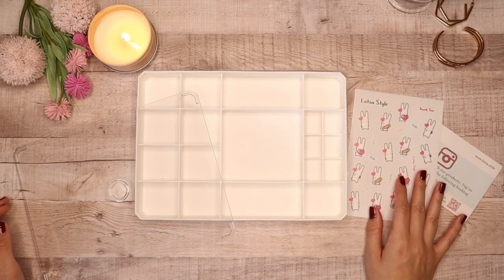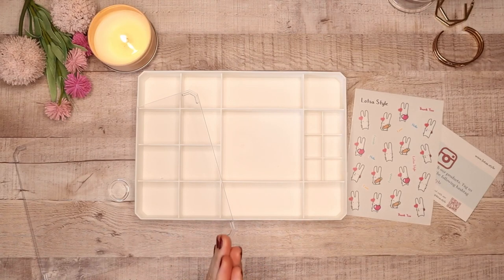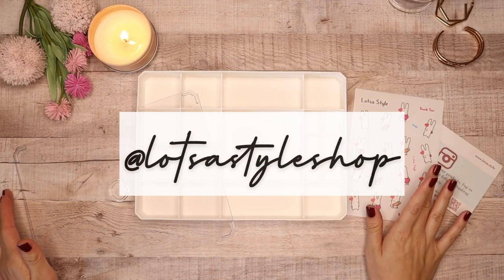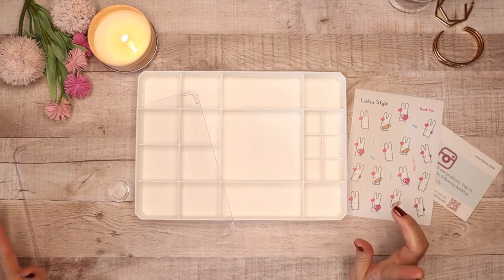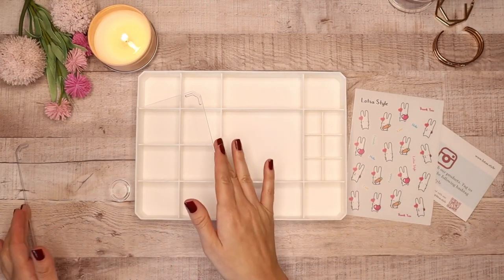Hey Bite Bakers, it's Lila with LB Noveltees and today I'm filming a quick review of this awesome stackable storage piece that Lots of Style shop sent to me. It is a stackable jewelry charm craft tray organizer storage display with clear lid for drawer, craft, vanity — and it comes in white. I know it's a long title but that's just how it's listed.